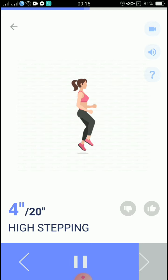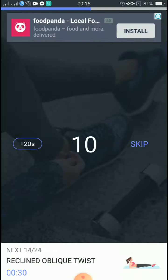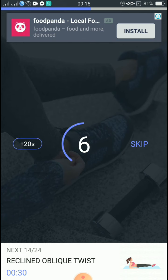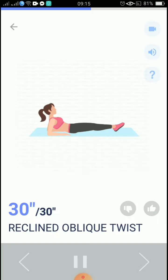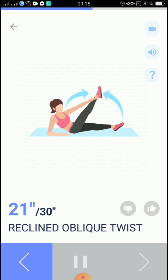5, 4, 3, 2, 1, take a rest. The next 30 seconds: reclined oblique twist. 3, 2, 1, start. 30 seconds, reclined oblique twist. Exhale when lifting your leg, and inhale when lowering it.